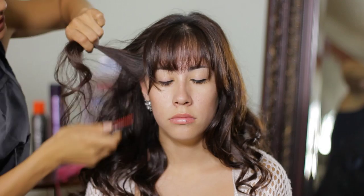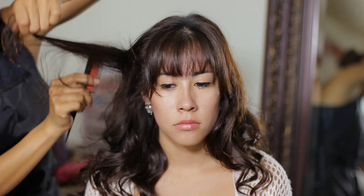Now I'm going to bring a new section and do the same thing, bringing it straight up and doing a little bit of teasing.